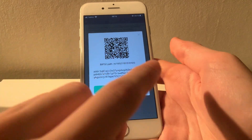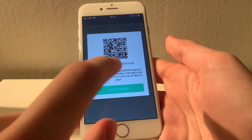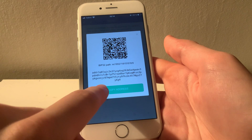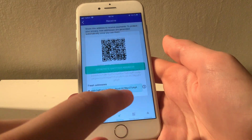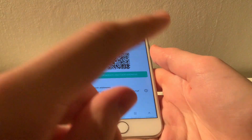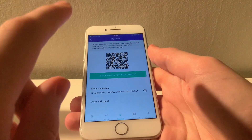So what I'm going to go ahead and do now is transfer some Cardano from an exchange to this wallet. To do that, I simply go to the receive screen, click on the address, and copy to clipboard. What's really neat is that once you use your address once, you will get a new one — that way, nobody can keep track of which wallet belongs to who.